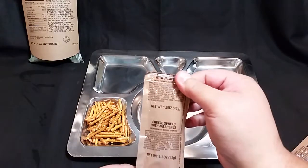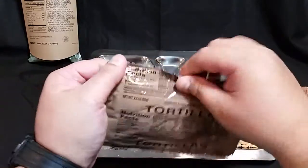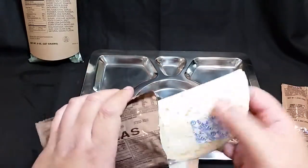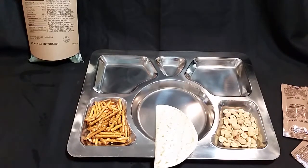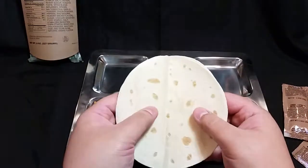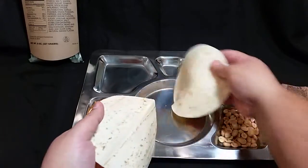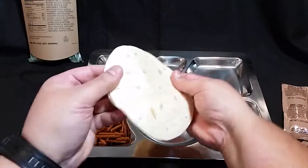Next, we'll do our pretzels. We'll take our oxygen absorber out and get them out. As you can see, these are pretzel rods — salted, of course. We have cheese spread with jalapenos, and that would go with our tortillas. Let's open our package of tortillas and get these out.